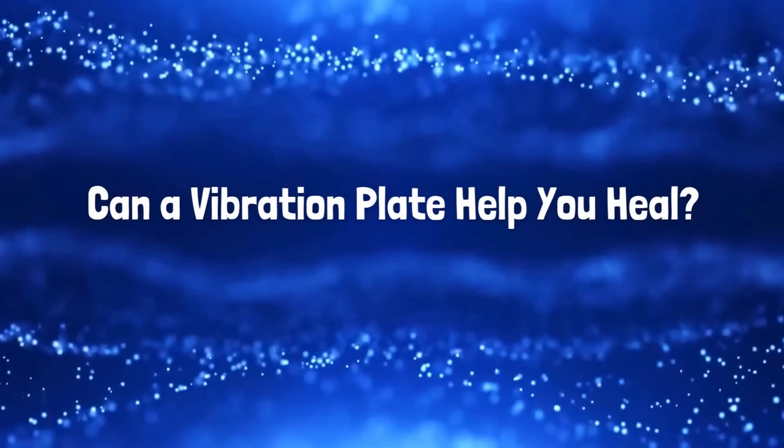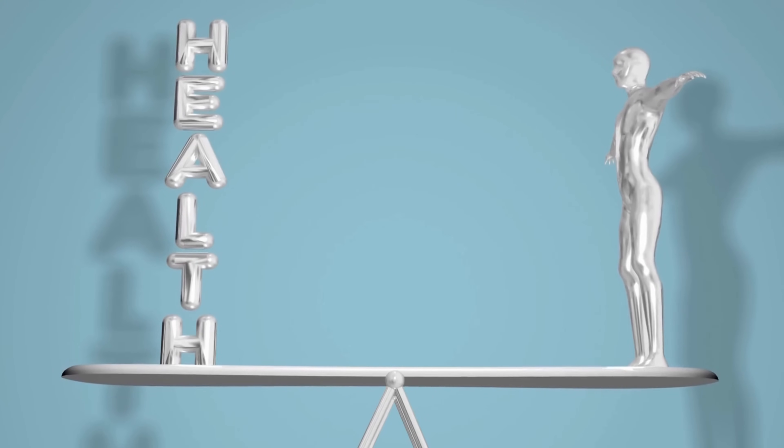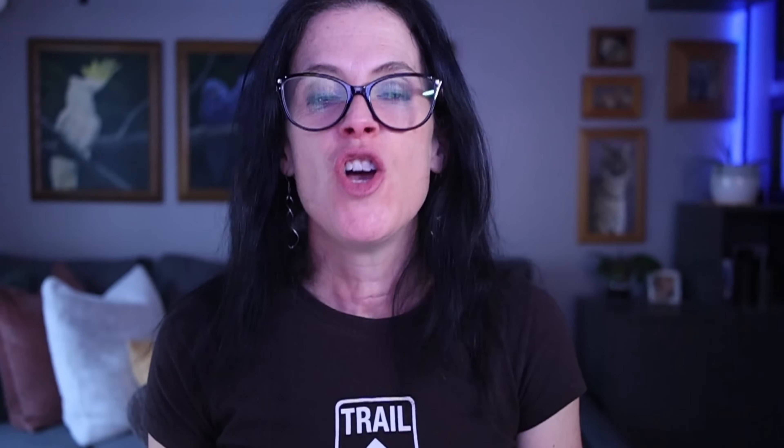That's what is all over the internet and every other YouTube video about vibration plates, but I want to know much more. Can a vibration plate actually help heal your body from the inside out? Let's dive in. Vibration doesn't just work your muscles — it hacks your nervous system. When you step on that vibration plate, receptors in your skin and joints fire signals to your brain.